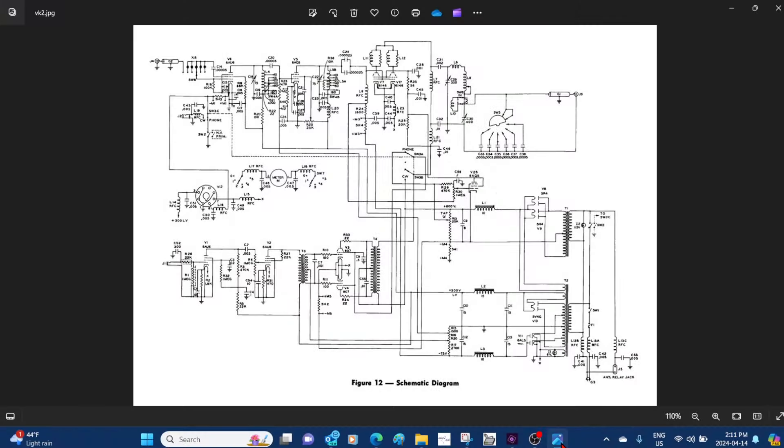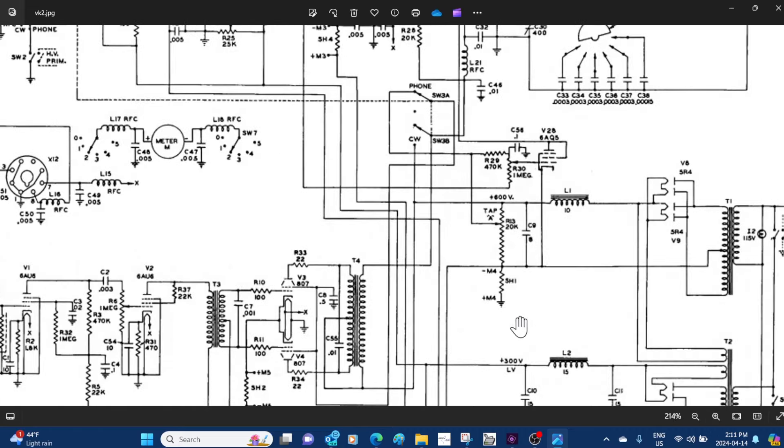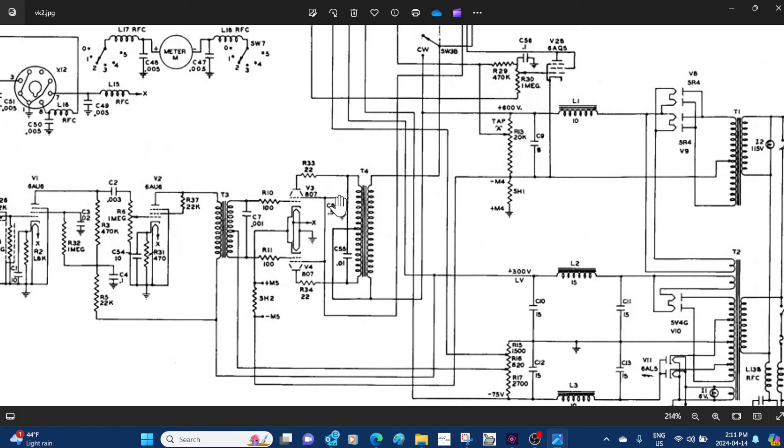Okay, here is the Viking 2 up on the screen. Let's zoom in on the modulator here. And here we have it — a couple of 807s.